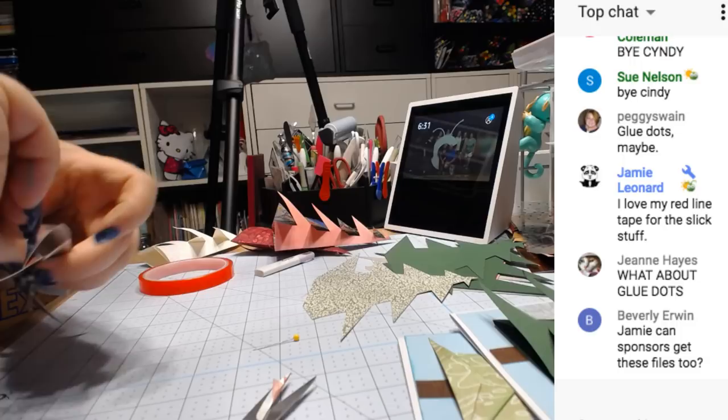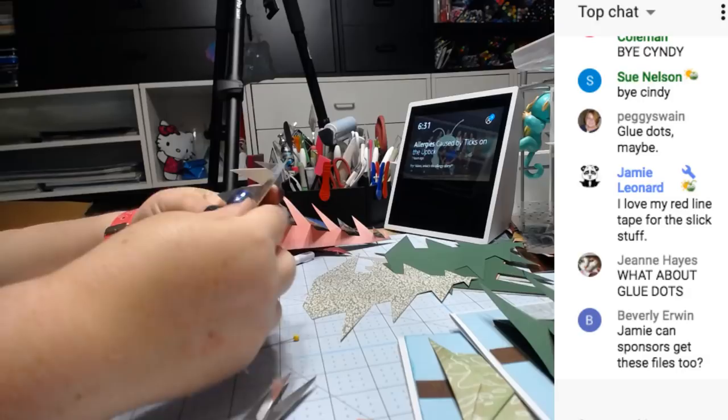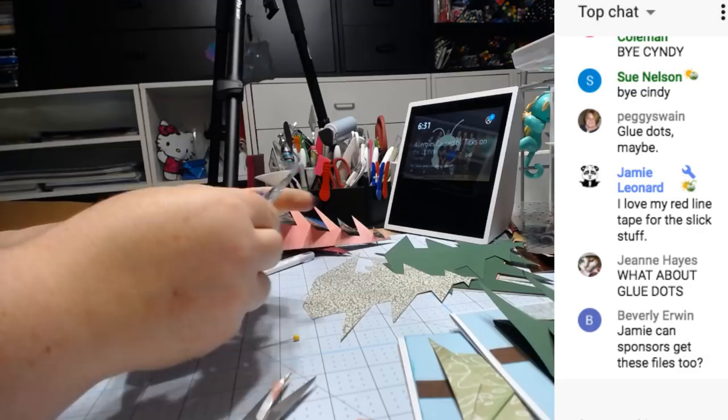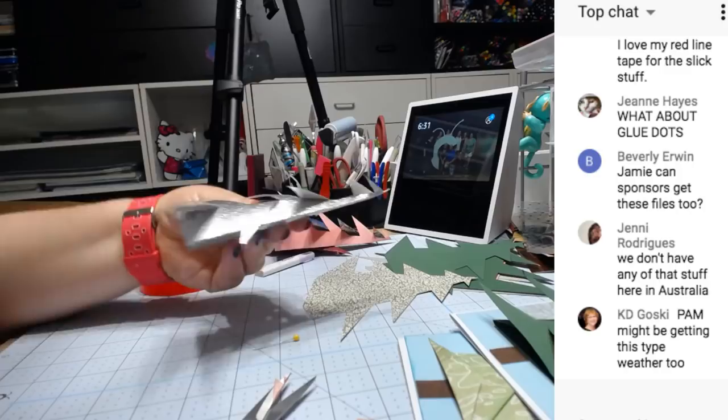Just push it on there and then peel off the red. That works so much better.